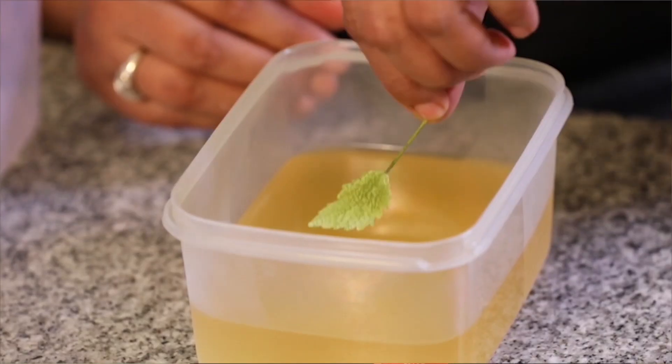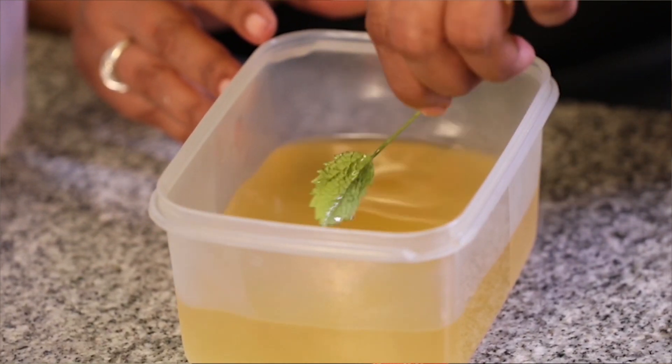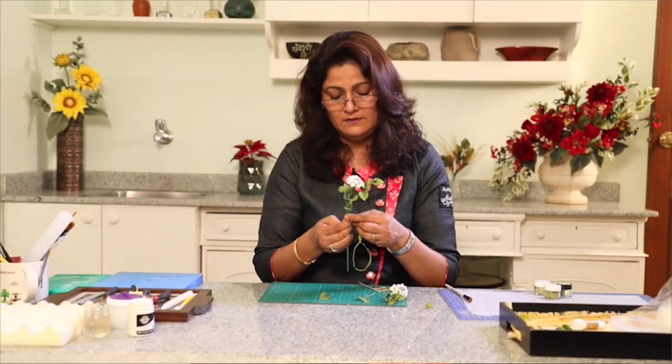And in the end, of course, I'll be showing you how to glaze these leaves in such a manner that there are no drip marks, and how to assemble all the flowers, the leaves and the buds together on a spring. So come along and learn with me.